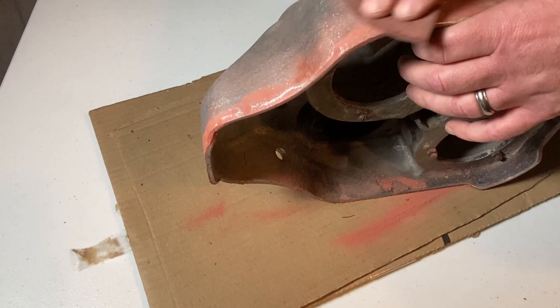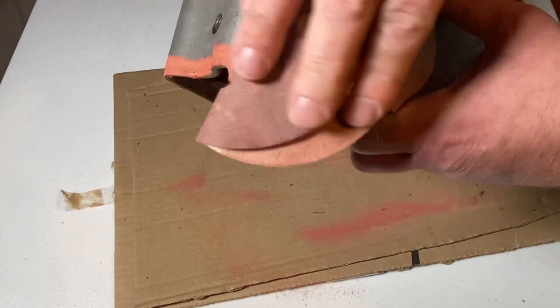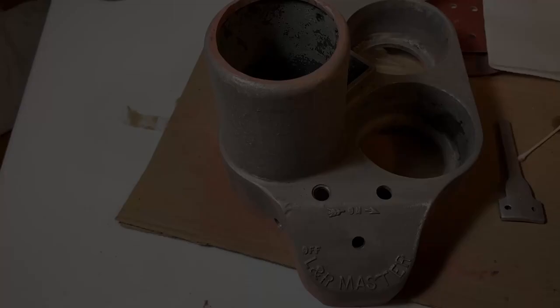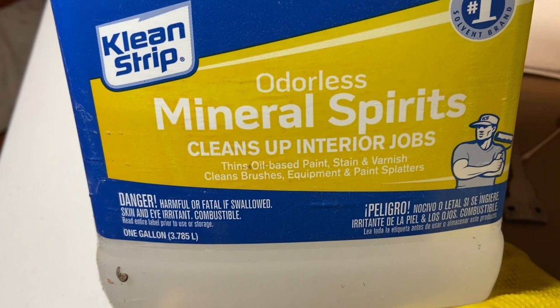Once it dries, you can just sand it smooth with some 120 grit sandpaper. When you're done with that, it should look like this. In order to get a nice finish from the paint, you need to make sure that the surface is clean and free from any grease, so one final good wipe down with mineral spirits should do it.